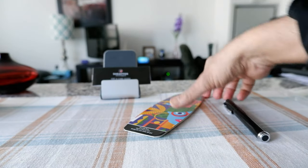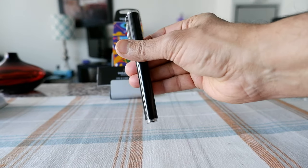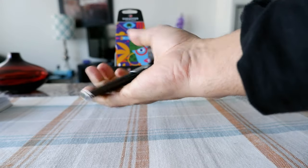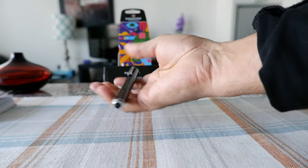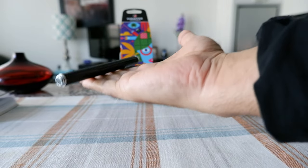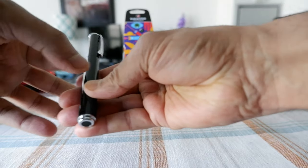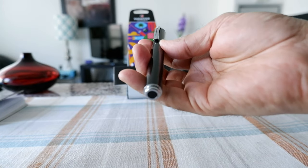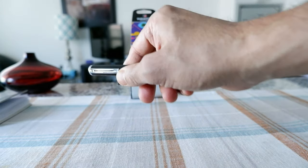Here is the pen, and the first thing I'm noticing right away is that it doesn't feel like it has any weight — it feels really lightweight, like you have almost nothing in your hand. This is definitely plastic, but it has a chrome finish on the top and here, and it looks like you have the Sheaffer dot right here.